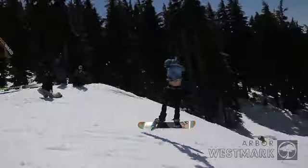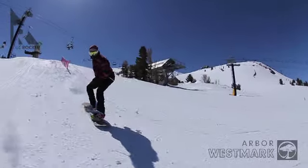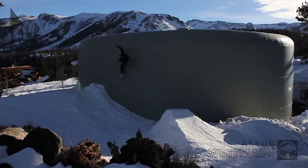The Westmark delivers a higher level of pop, jump, spin, slide, and press performance while providing the park-level durability you demand.